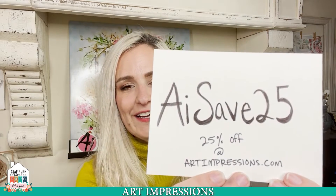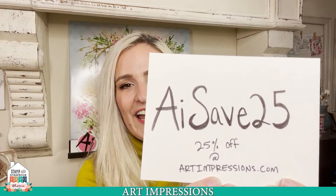I am going to show you two of our brand new Matchbook new releases. Before I get into that, I do want to share a little bit about our show special. We are offering 25% off — that's 25% off your order of regular priced items on the artimpressions.com website. I've just handwritten this code right here: AISave25, and that's again 25% off your order.